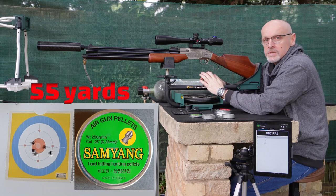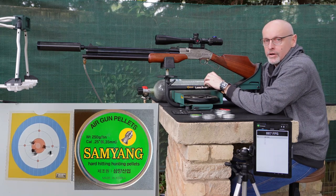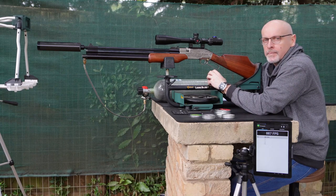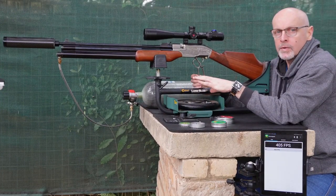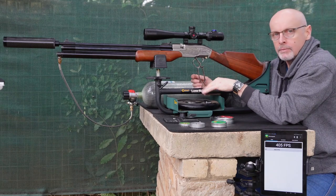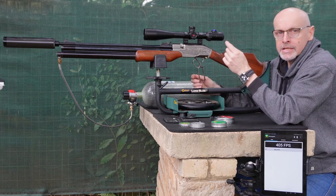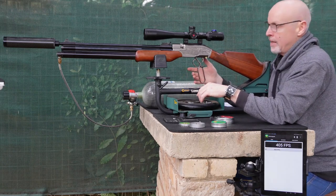Pretty awesome. Those hunting pellets seem to be hitting very, very hard, even though they're not going quite as fast as the JSBs were doing. And accuracy — pretty spot on. I'm just going to show you guys the difference with the power wheel on low power and then move it up to high power. I'll fire two shots, move it up a few clicks, and fire another two shots with the 41 grainers.